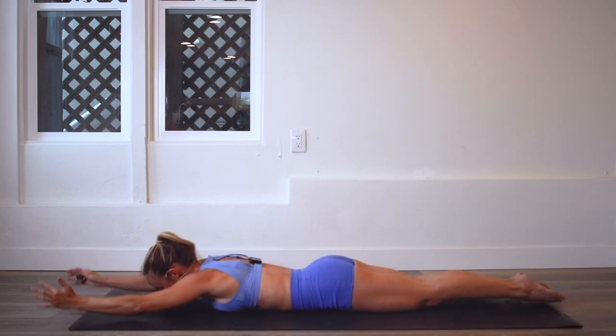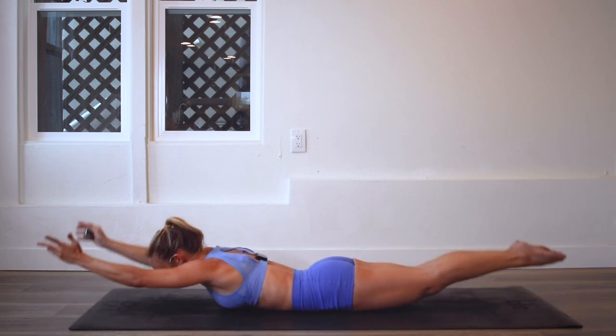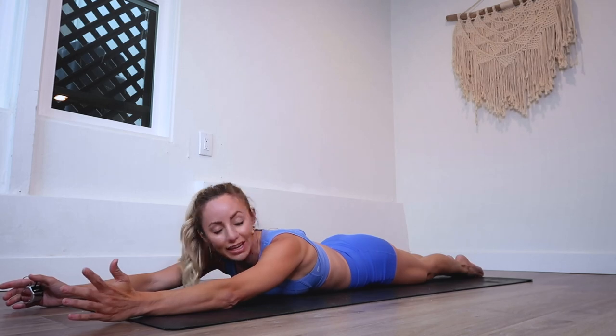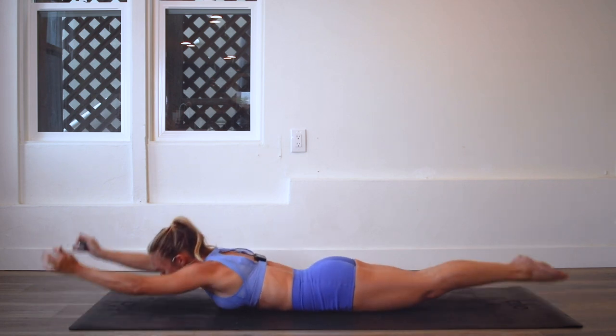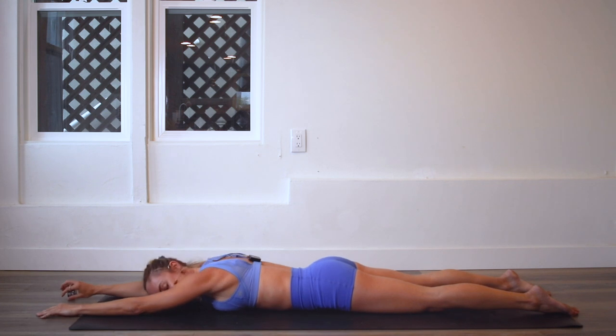Almost there. We've got 15 left and then we're almost about to count down for our last 10. Count down with me — here we go: 10, 9, 8, 7, 6, 5, 4, 3, 2, and 100!